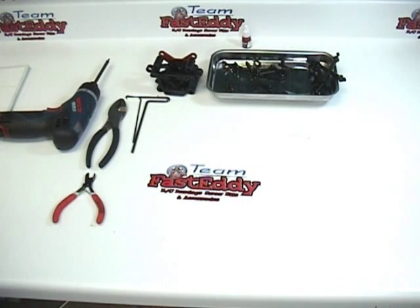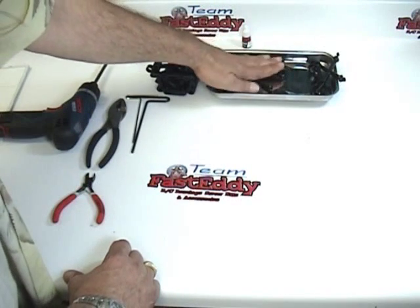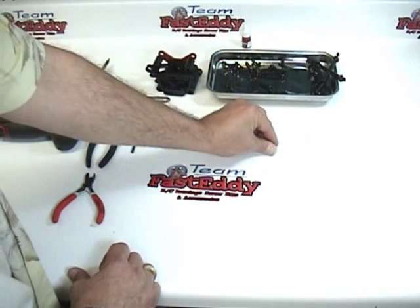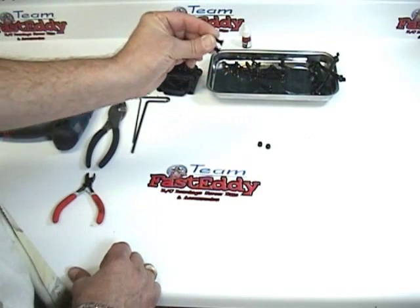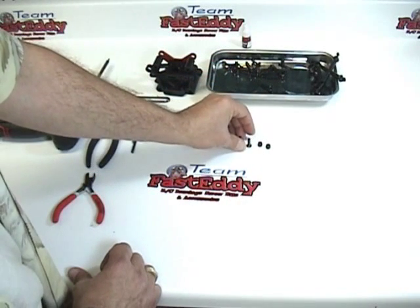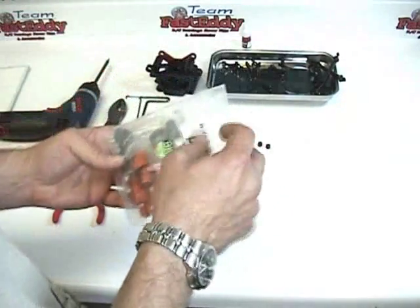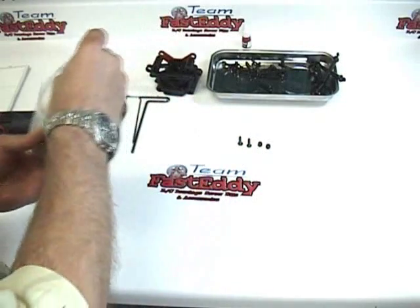In the previous tutorial, we opened up Bag A and laid all of our nuts and bolts out in a tray. For this particular step, we're going to need two M5 lock nuts and two M5 by 16mm flat head screws. Back in our parts Bag A, where we put the rest of the parts back so they wouldn't get lost, we're going to need to get a little body clip out of here.